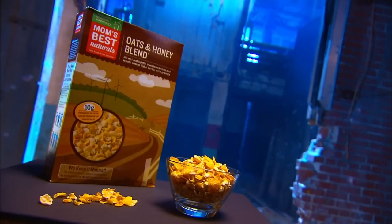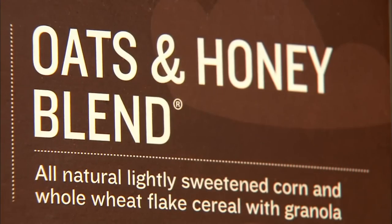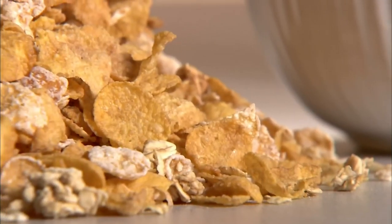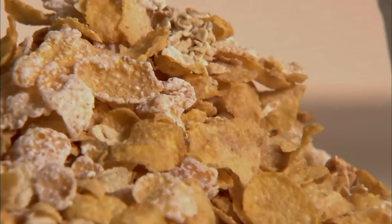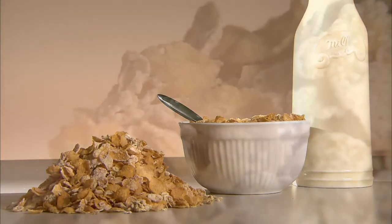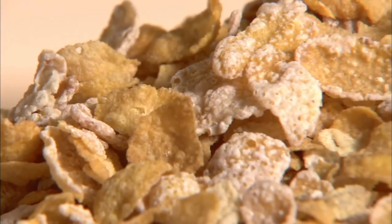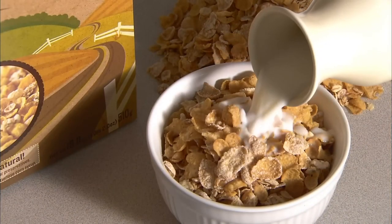Frosted cereal originated in America in the 1950s, and today you'll find versions of it on breakfast tables around the world. It's one of the first things some people reach for in the morning. This particular blend of frosted cereal is a combination of wheat flakes, corn flakes and granola clusters.